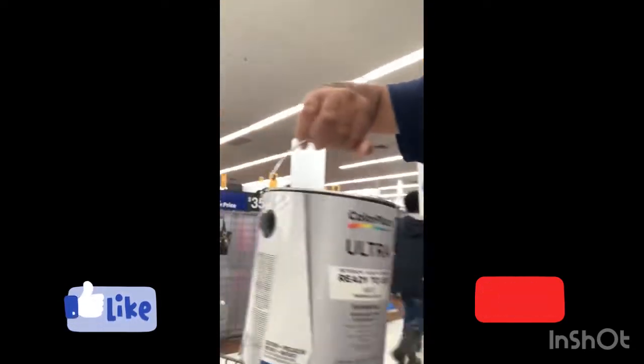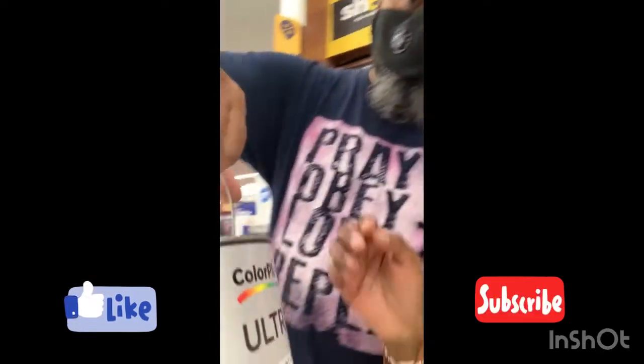We got the paint right there — honey's holding it. We got the paint, and of course we got more in the cart than we should, but yeah, that's what happens when you go to Walmart. Walmart's a trap!